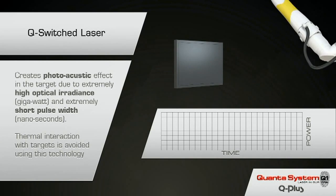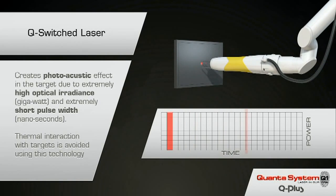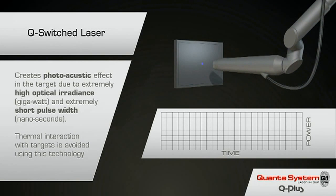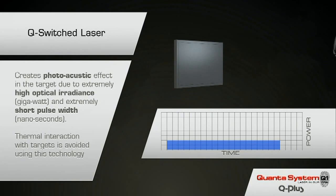The Q-switch in the laser acts like an optical capacitor and releases an extremely short burst of very high power energy. Each pulse of laser light is only six nanoseconds — six billionths of a second. Because the energy is concentrated in such a short time frame, the peak power is extraordinarily high.